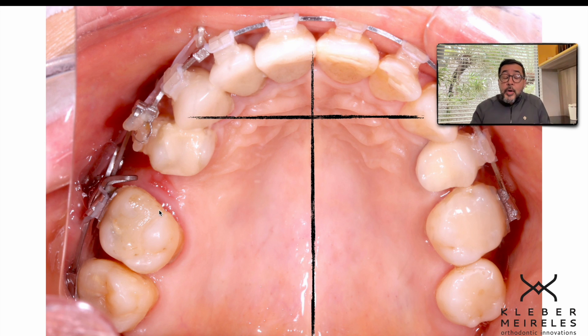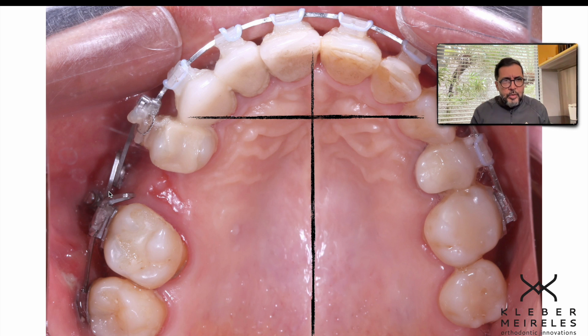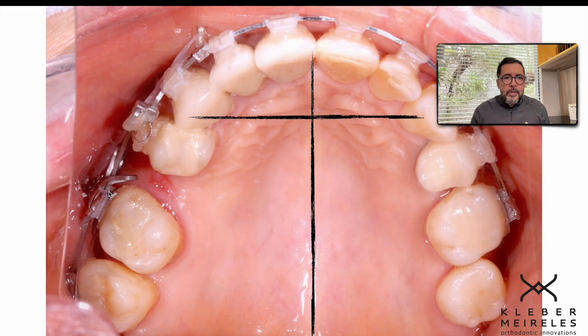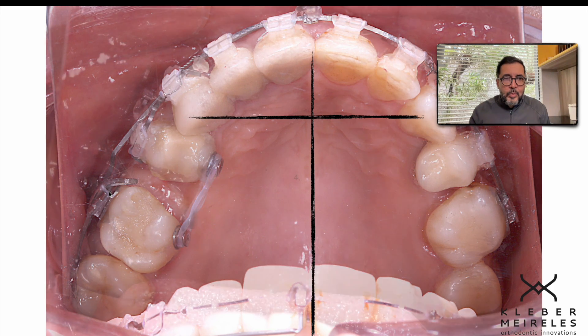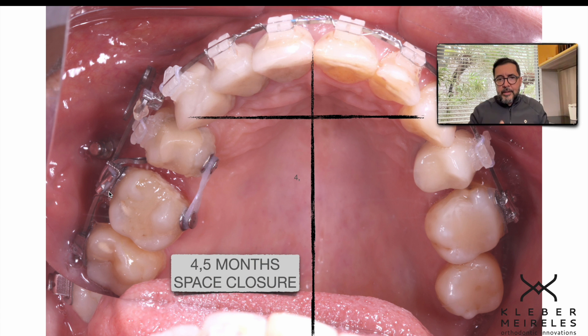I wanted to increase the correction of the rotation because the force here is being applied on the buccal side, so there is a tendency for rotation of the molar and I wanted to avoid it. I also used force applied from the palatal side so I can have rotation of the molar while closing the space. Another photograph, another month — so for a month and a half after initiating the space closure, we have this view almost closed, and we are closing a gap of 10 millimeters or more on an upper first molar with a big root.